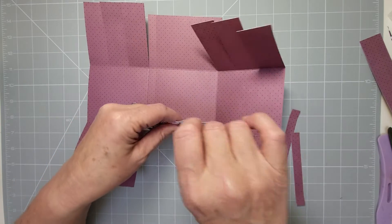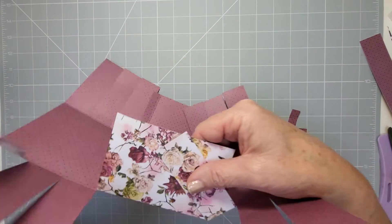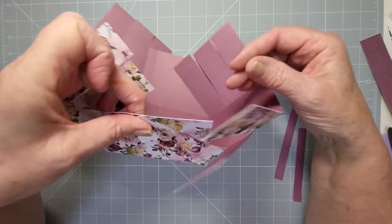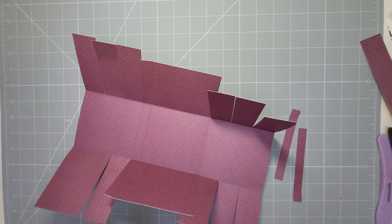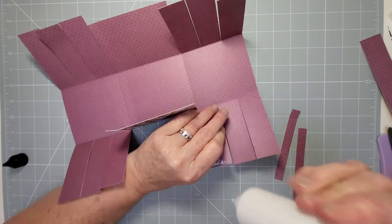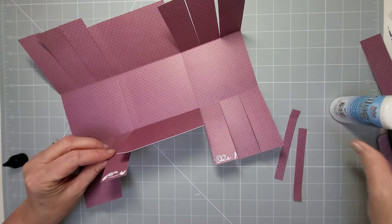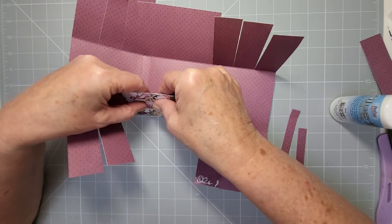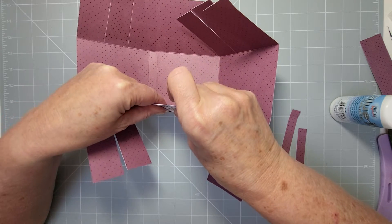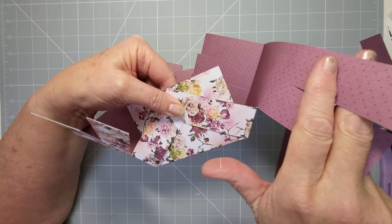For speed we're just going to assemble it now. I like to bring the point to the top so it meets there. Weave it — put the two ends together. Put some glue on the ends of these two tabs, line it up, and put the two points together just like that and give it a squeeze. Hold the first two in place.